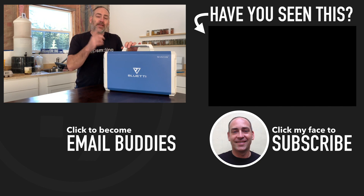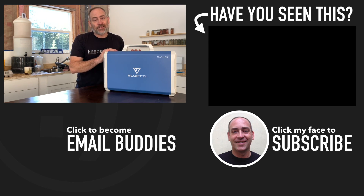If you're interested in other things we're doing here on the homestead, there's a video right over here you'd probably like to check out. I hope you have a really great day - keep smiling and I'll see you in that video.